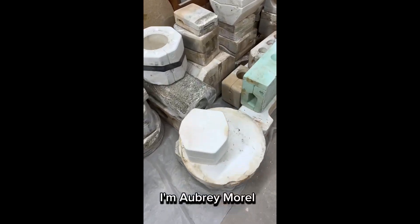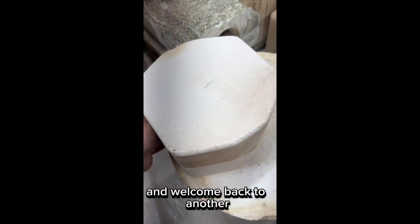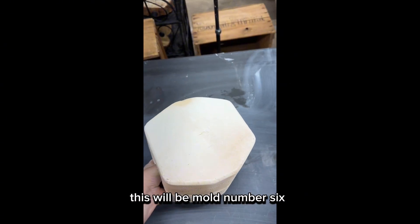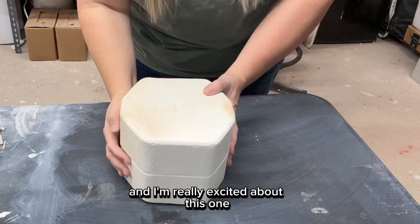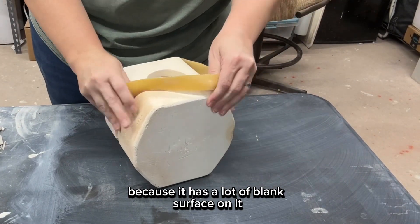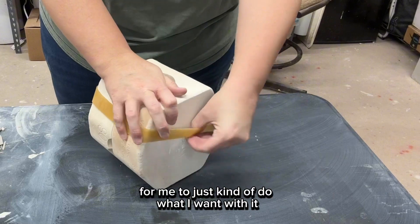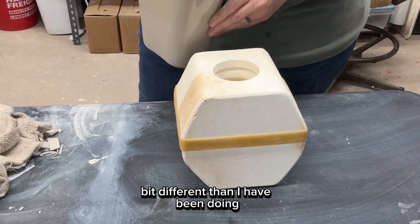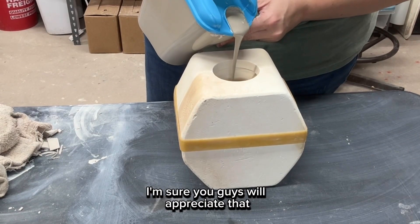Hello everyone, I'm Aubrey Morel and welcome back to another episode of the Mystery Mold Series. This will be mold number six and I'm really excited about this one because it has a lot of blank surface on it for me to do what I want with. I decided to do something a little bit different than I have been doing — I'm sure you guys will appreciate that.